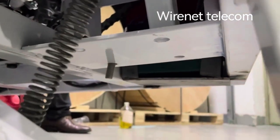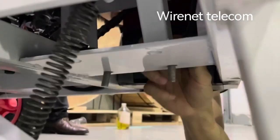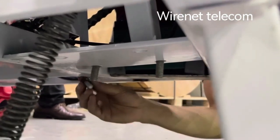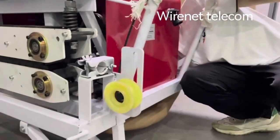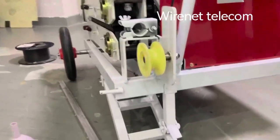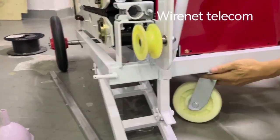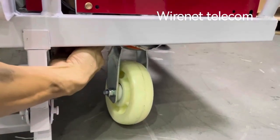There are four screw holes to fix the front wheel. The front wheel is fixed.